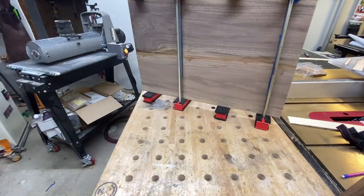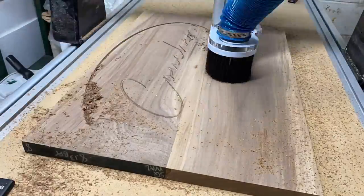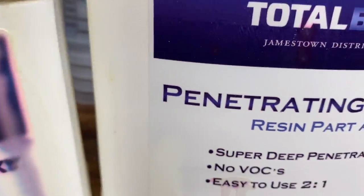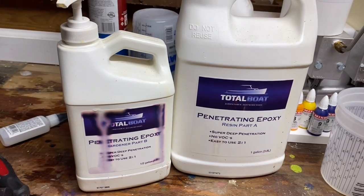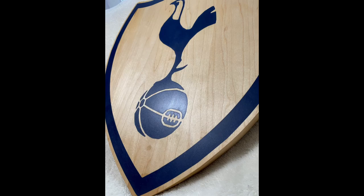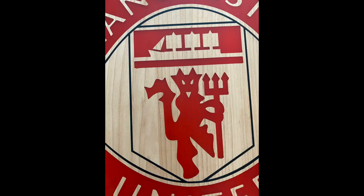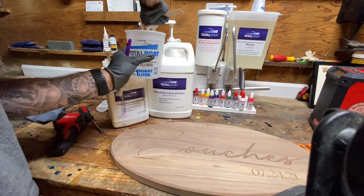With the panel all glued up, we can move over to the CNC and get our void cut out for the inlay. So what I really wanted to talk about was Total Boat penetrating epoxy — I use it on pretty much every one of my hardwood epoxy projects and it's saved me many times. Before I found Total Boat penetrating epoxy, I threw away, let's just say, a few projects.